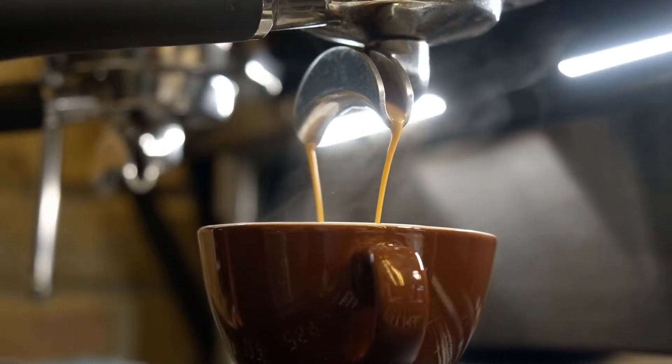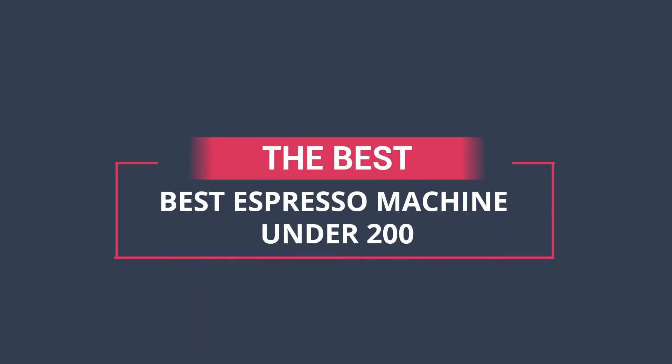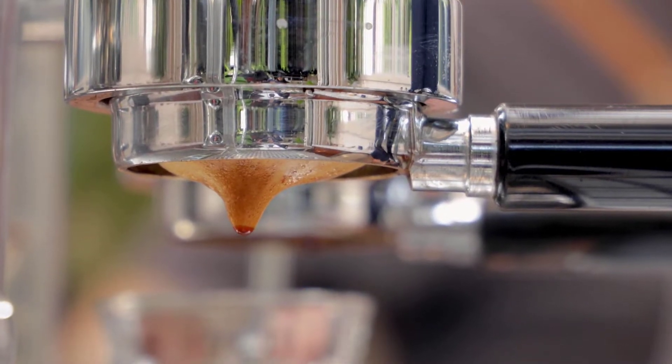Finding the best espresso machine under $200 can be tricky, but we've done the hard work for you and found some of the best espresso machines under $200 that will make a perfect cup of espresso every time. Whether you're looking for a compact machine or one with all the bells and whistles, we've got you covered.